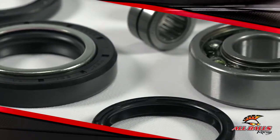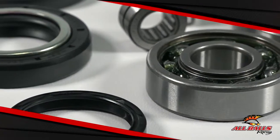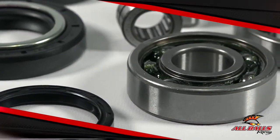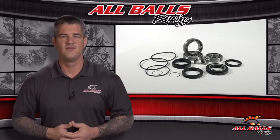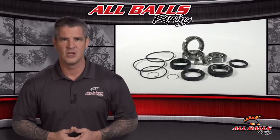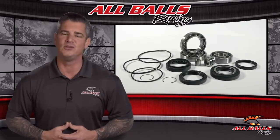If you hear strange buzzing noises that get louder when you go faster, that's likely a red flag for the bearings, which can rust and cause problems if they've been exposed to water. As soon as you suspect an issue, investigate it. If you can replace the worn out bearings before they cause too much damage, you're going to save yourself a lot of time and money from having to buy a complete new differential.